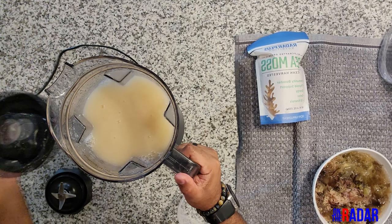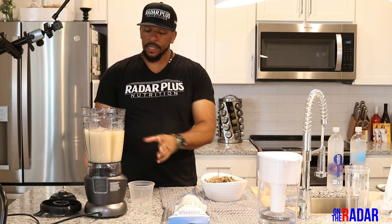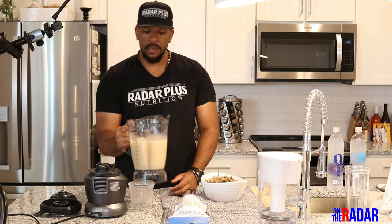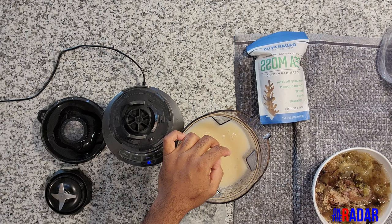Once your sea moss is blended — one thing I notice about this NutriBullet is it's not super loud. The older ones I have are really really loud, and this is bigger with more wattage, a stronger engine and a stronger cup, yet it's actually not as loud as the smaller older bullet. The noise factor is very important. Now let me check how the sea moss looks — I'm going to pour a little out to see how grainy it is.